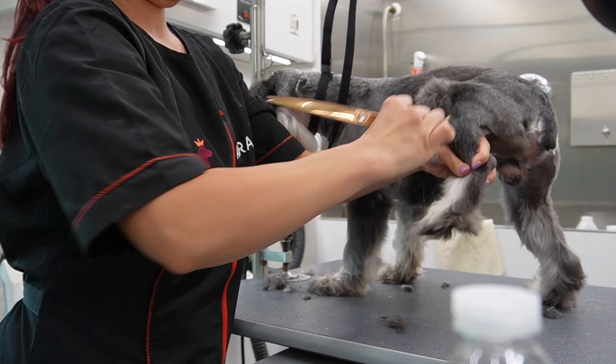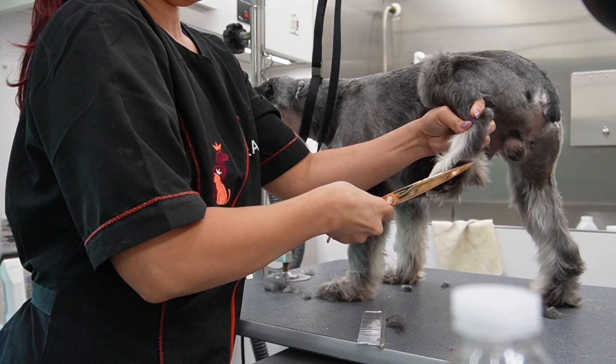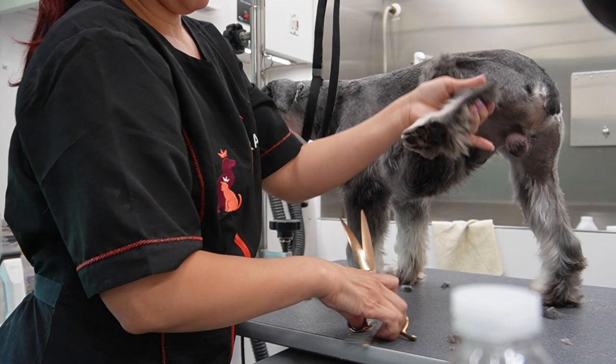First let's do some scissor work. I'm going to start with his paws like I always do and then go ahead and trim up his skirt and his front legs just to make all those hairs look nice and even.